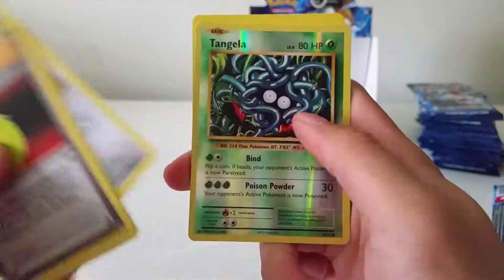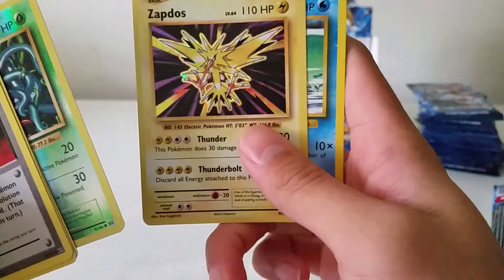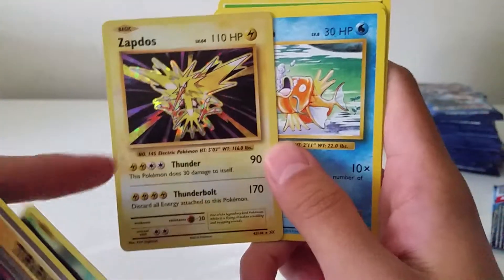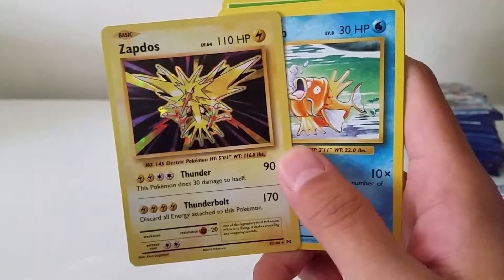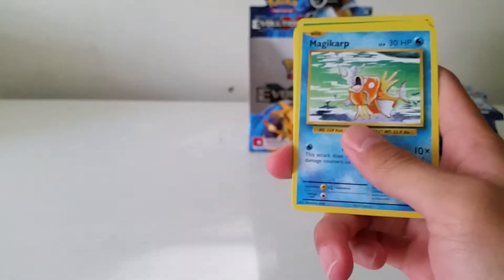Devolution Spray, Nidorino, Porygon, reverse Tangela, and a Zapdos holo — it's a very nice card. Love Zapdos. I'm actually Team Instinct on Pokémon GO, so shoutouts to all the Team Instinct players. Zapdos is one of my favorites out of the three legendary birds.